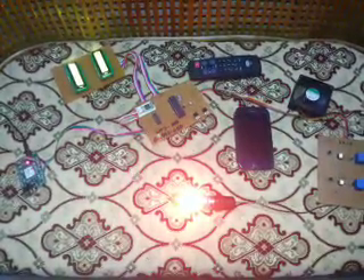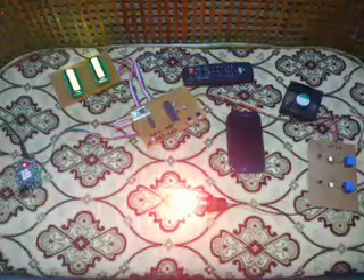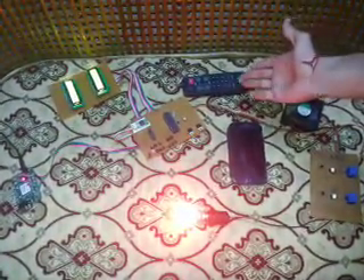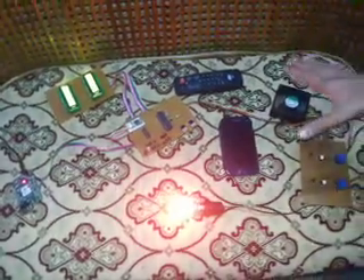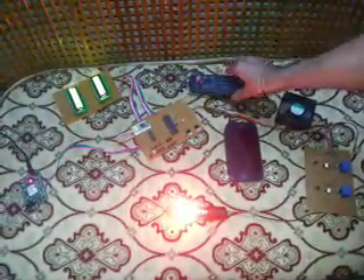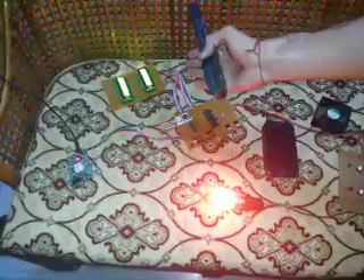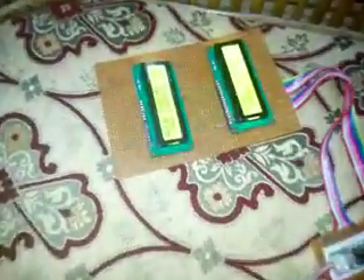This project is home automation using two technologies: remote control and GSM modem. When the person is within the house, they can operate two devices — a bulb and a fan — using the remote control. The status of each device is shown on an LCD display, indicating whether the bulb or fan is on or off.